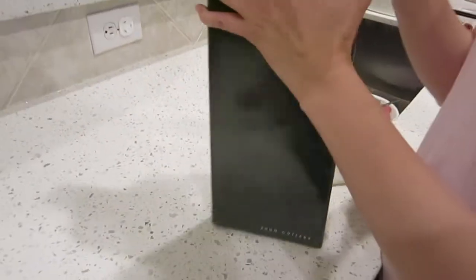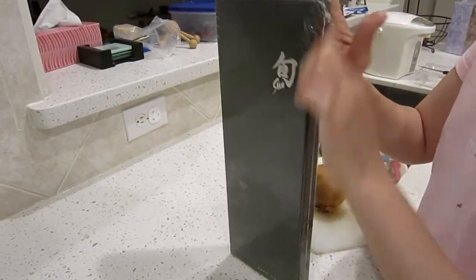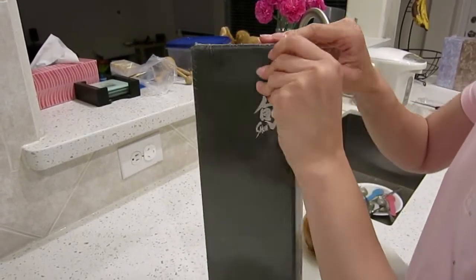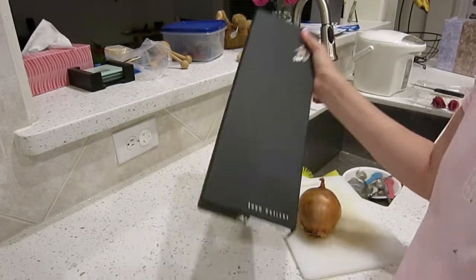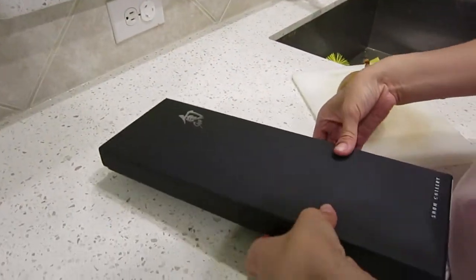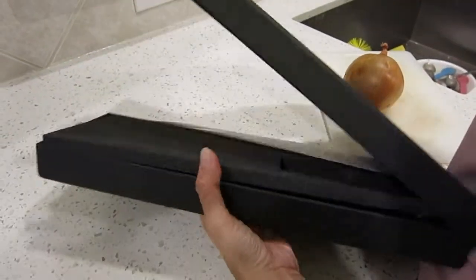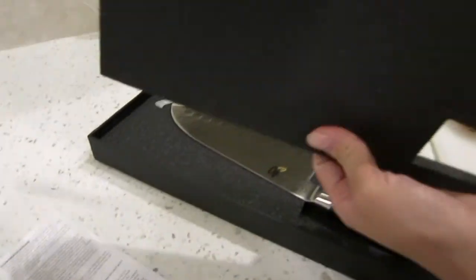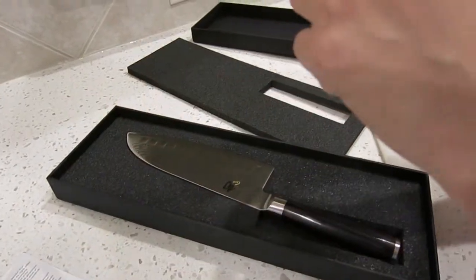I'm going to take off the outside wrapping. The box is really thick cardboard — it's pretty nice. Inside it's well packed. This is the warranty information. The knife is sandwiched between two foam boards.